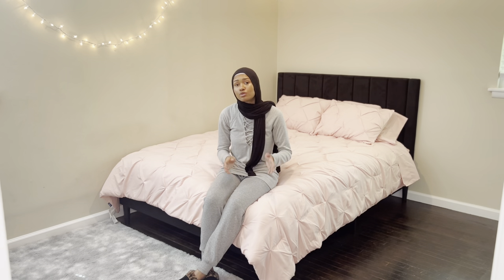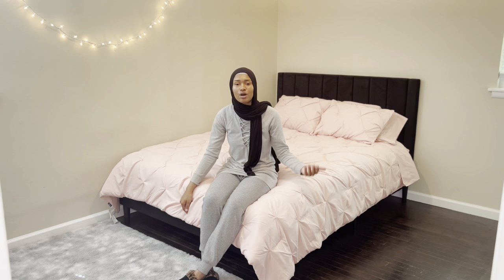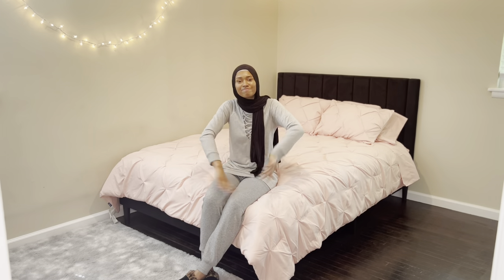Next room is going to be my business room, but that won't get done yet — probably once I finish this one. Comment below if you have any questions. I'll definitely link everything below because I know a lot of people want affordable home things without spending an arm and a leg. I've got you — links will be down below. Bye!